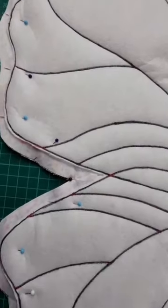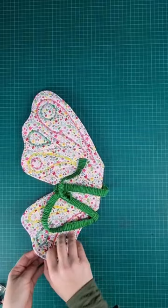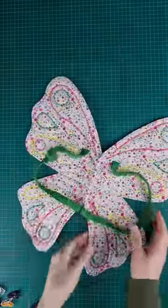I first chose the main fabric which was in my stash and then raided my scraps bag for complementing colours. All fabrics used are cotton poplin together with interfacing and wadding to make them sturdy. These were such fun to make!